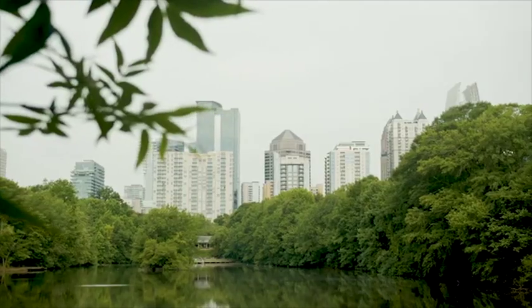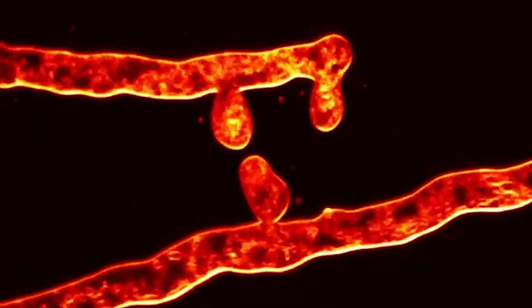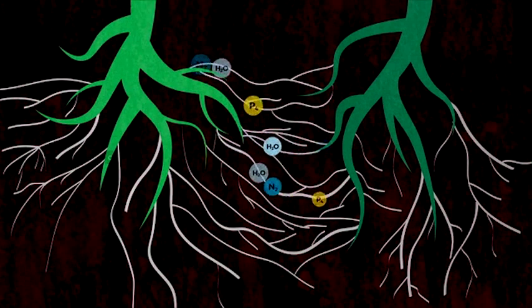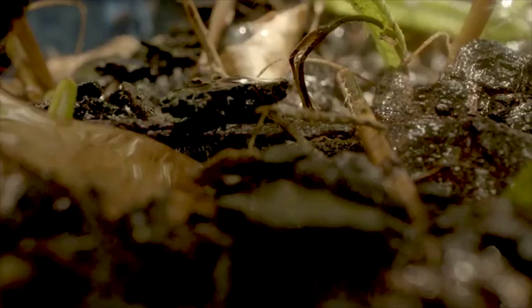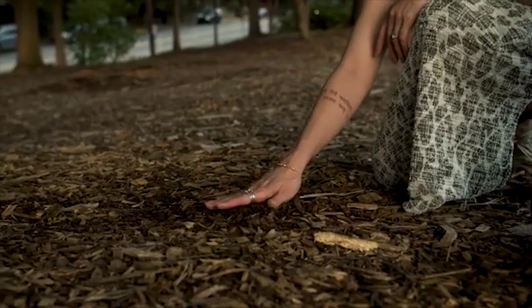Net Zero extends plants' root systems a thousand-fold. Under the soil, the mycelium network allows plants to communicate and even share nutrients, including carbon. In exchange, plant roots share 50% of their carbon with the mycelium, which stores it in the soil nearly indefinitely.